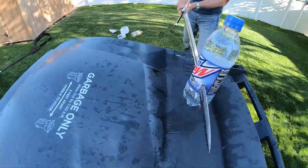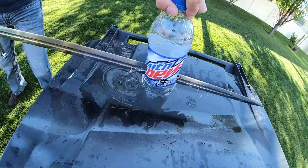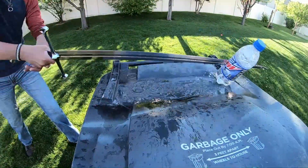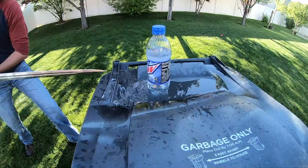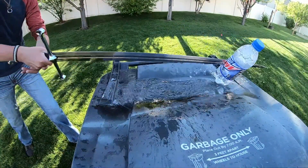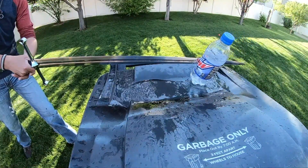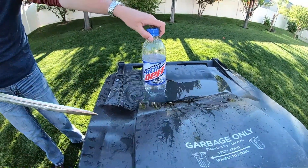Clean little stabby stab. I'm actually surprised at how much water this bottle is retaining after being stabbed multiple times.